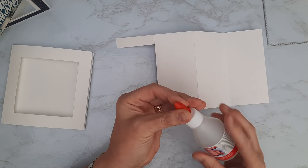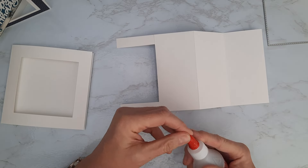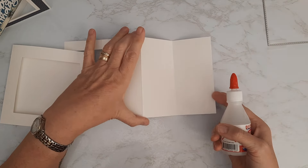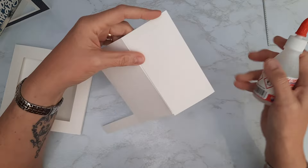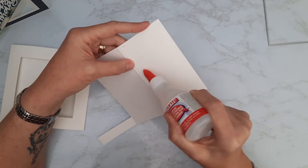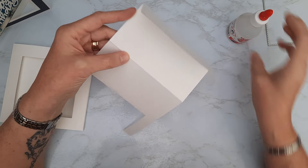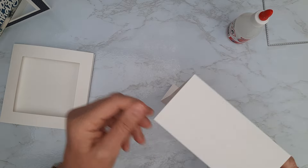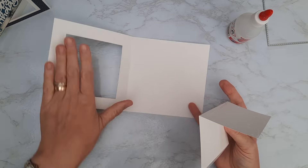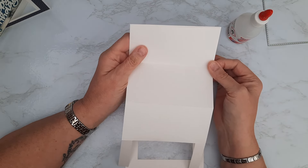You should end up with something that has a valley fold at one end, a mountain fold in the middle, and these two little pieces sticking out. I'm going to bring in the glue and pop this together so it can dry. I'm using my all-purpose glue — the best one in my opinion for sticking cardstock and paper together. On the back of this panel that we folded forwards I'm going to add glue, then line it up with the back of the card blank.